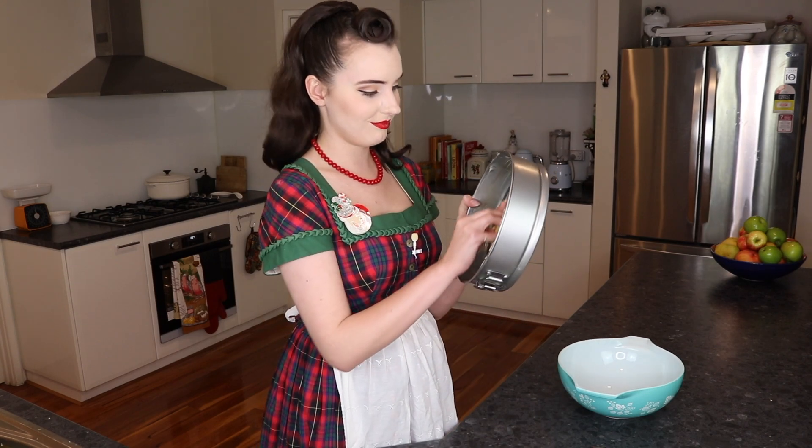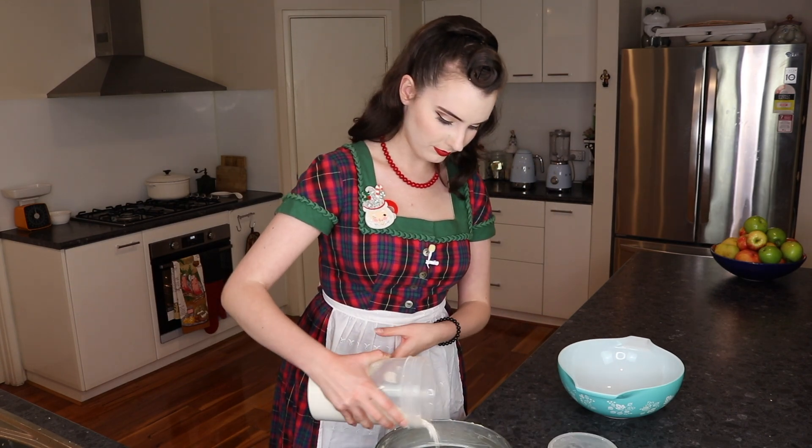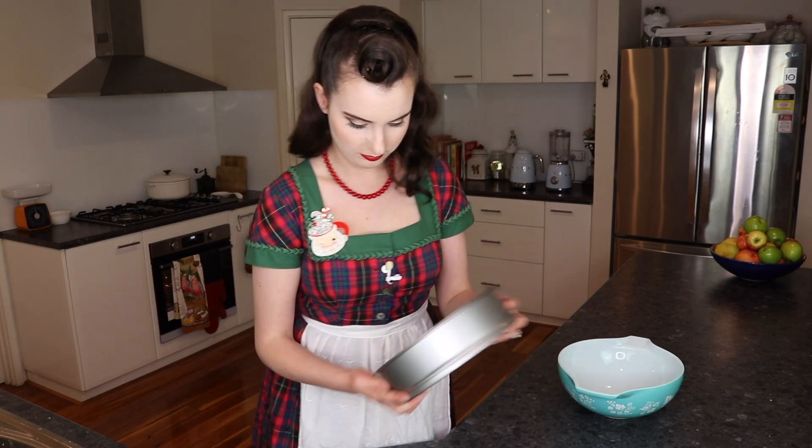Of course before we start, the first thing we need to do is aprons on. Then we need to set our oven to 180 degrees or 350 Fahrenheit. The recipe asked me to grease a tube pan, which is a flat-sided, basically a doughnut, almost like a bun tray but without the ripples in it. I do have a bun tray but I think I might just make it in this normal flat-sided pan.